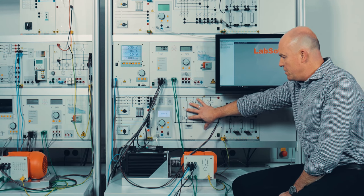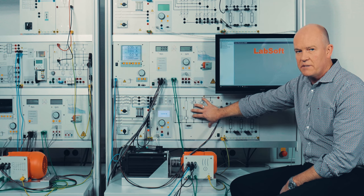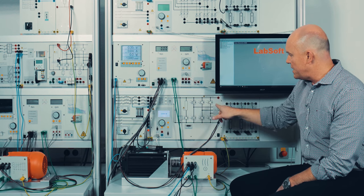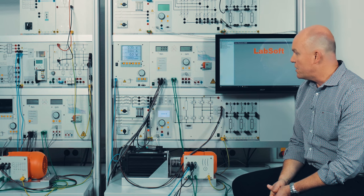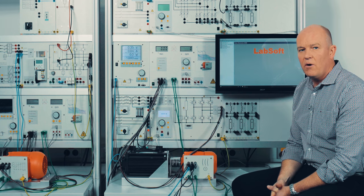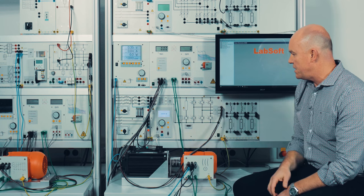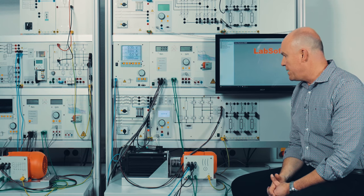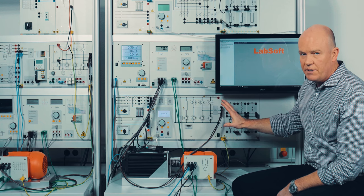We use this panel — the self-commutated power converter — for power electronics experiments as well as an educational frequency converter. As you can see, it has six IGBTs. The reason we use it as a frequency converter rather than an industrial one is that an industrial frequency converter cannot measure and display all values of current and voltages at the same time, which we can do here with this educational frequency converter.